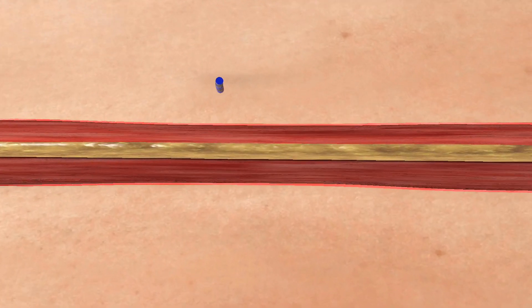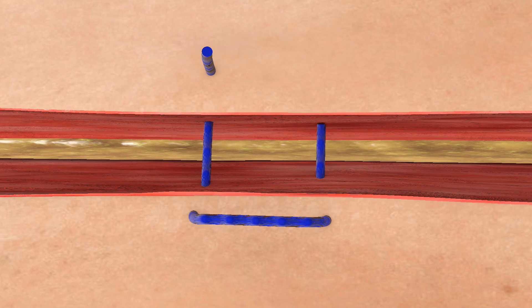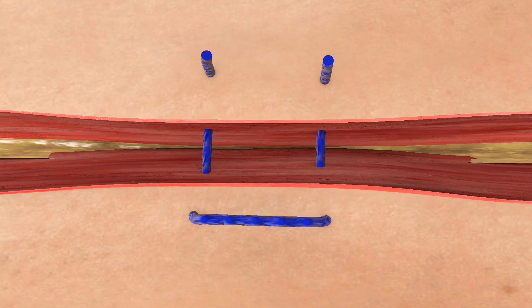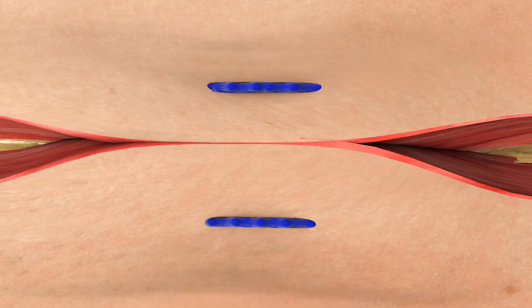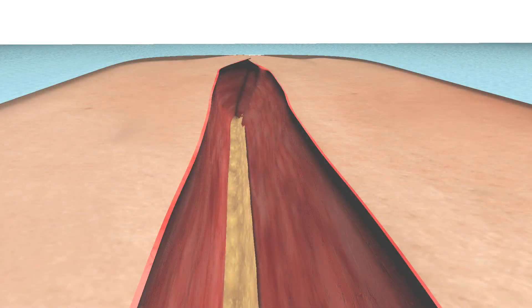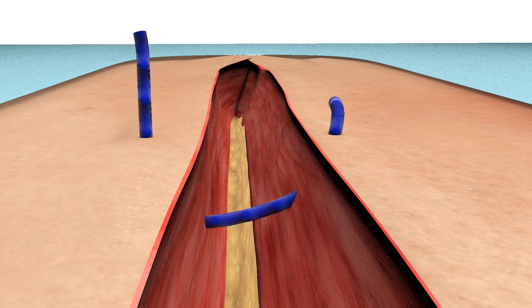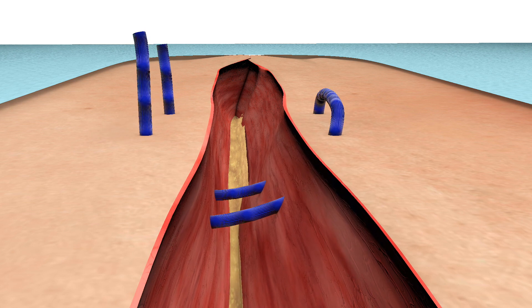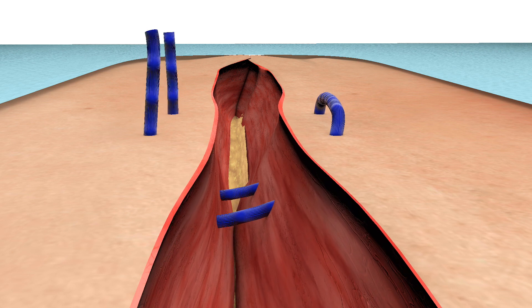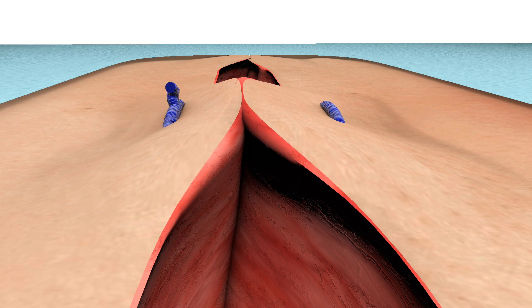We perform the suture by taking two deep bites, then moving horizontally along the wound, reversing the needle and taking another two deep bites. Once the needle has returned to the original side of the wound, the suture may then be tied and the horizontal mattress suture is secured. We introduce the needle at the same distance from the wound edge for every bite, typically between 5 to 10 millimetres. This nicely closes the deeper aspect of the wound, whilst allowing the skin edges to approximate without there being any tension.